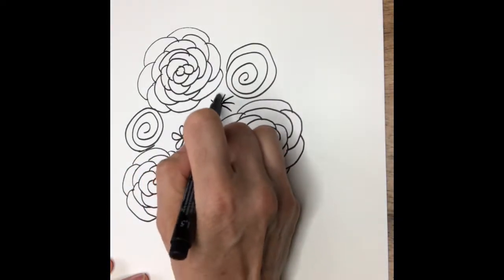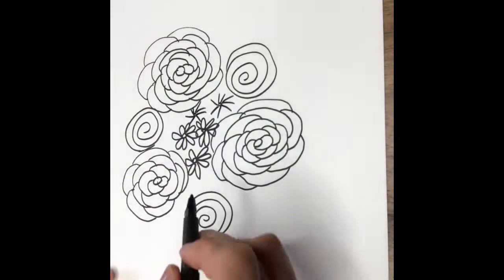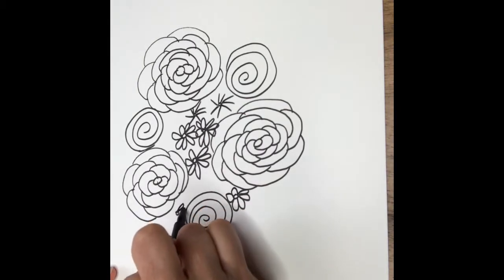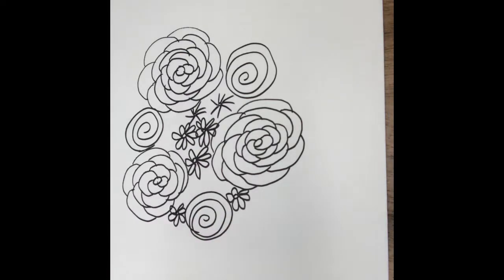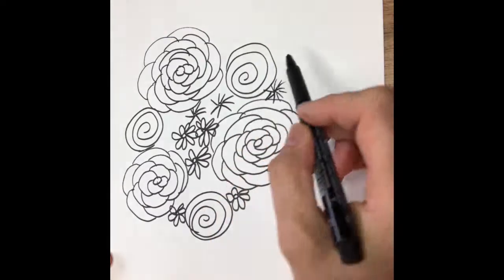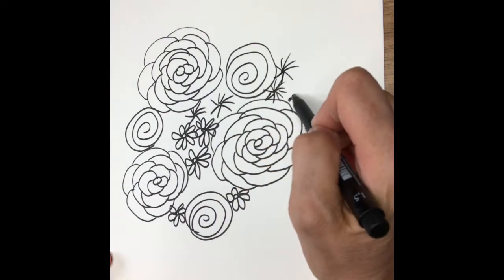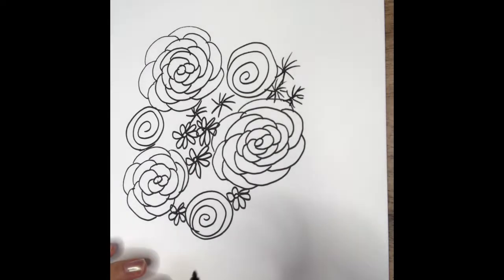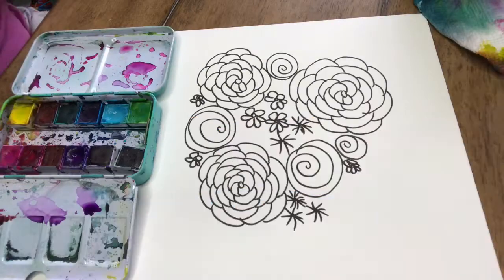Then I'm adding some other different designs — this one is just a dot in the center and then little lines around it to make other types of flowers. You add in the things that you like, different designs.